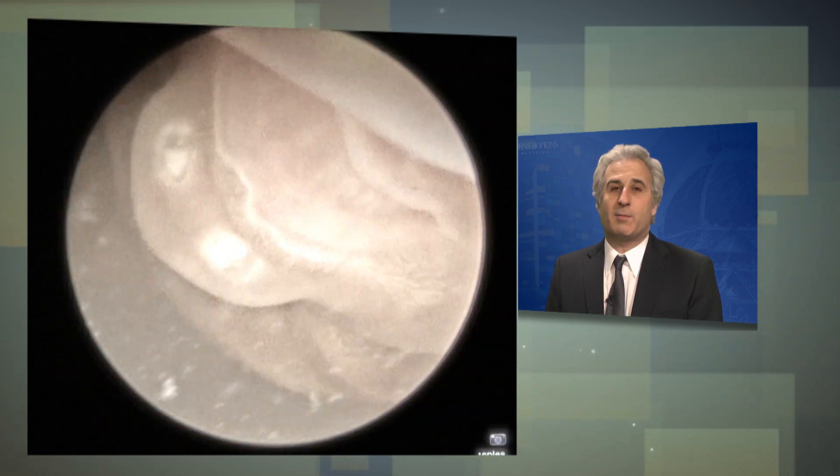Typically, the fluid and bladder filling returns back to normal within two weeks after the laser procedure, and the patients can return to the referring obstetricians.